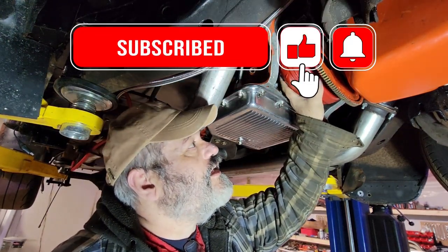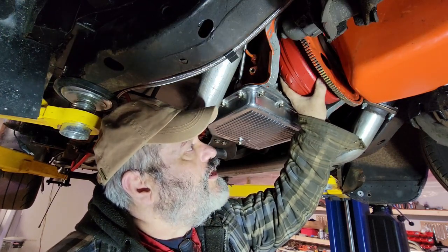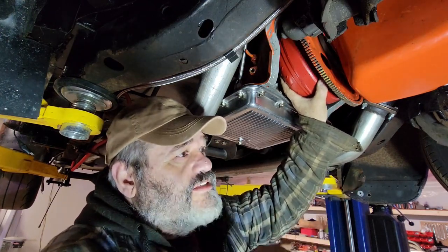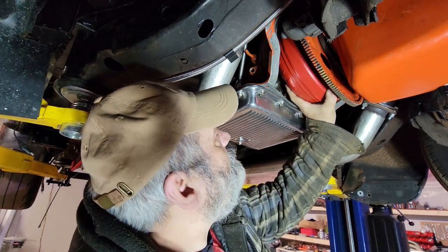That light I got has three settings and right now it's blinding me, but if I put it on the low setting I get lines. It's got something to do with the LED frequency messing up the camera, so I gotta leave it super bright apparently.